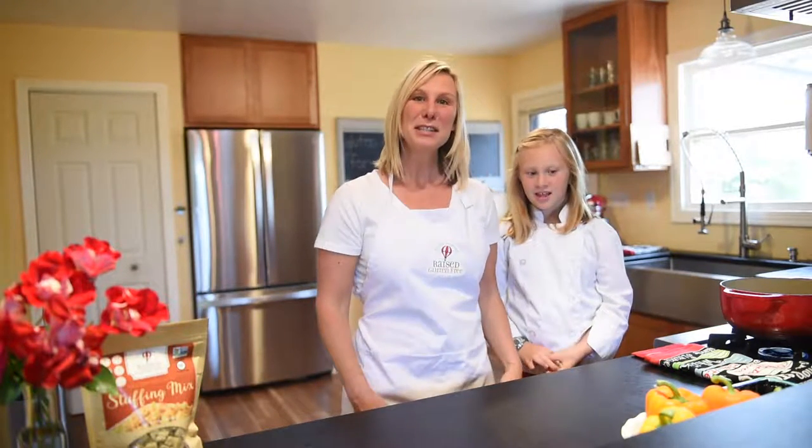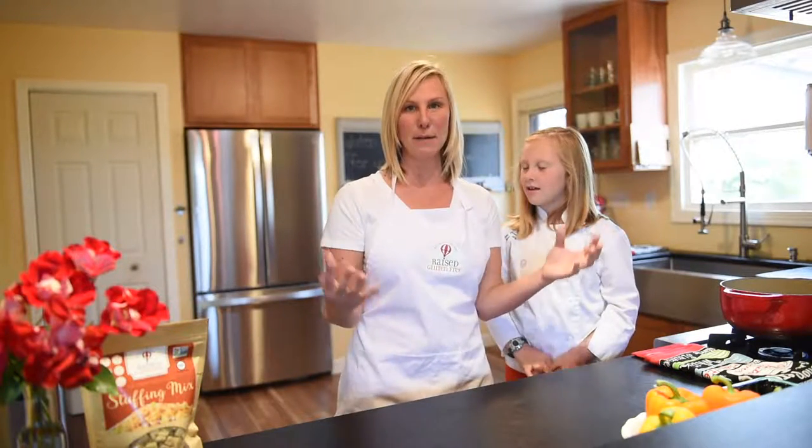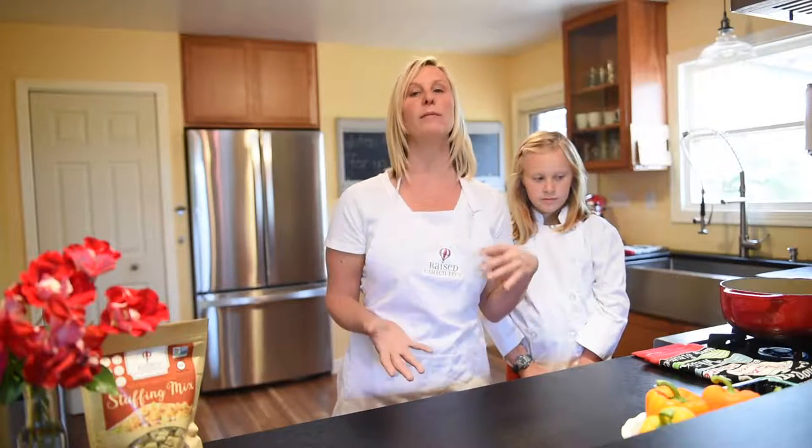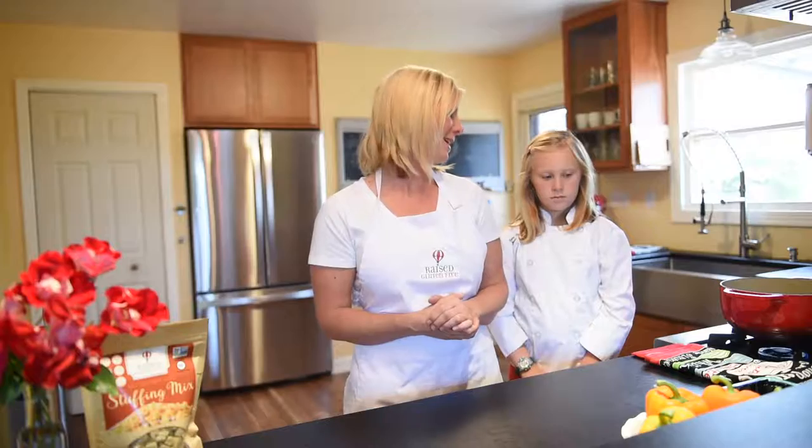So we will start with the stuffed peppers by making the filling. All of our recipes can be made vegan and vegetarian. As we go, I'll be talking you through what you can do to substitute. For example, today we're using turkey, and we could substitute that for tofu and it comes out just as amazing.